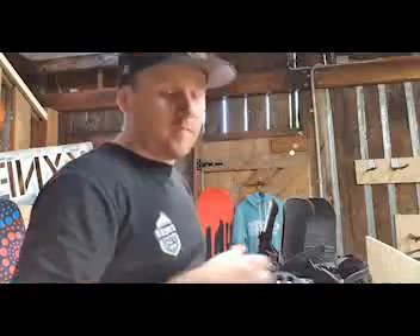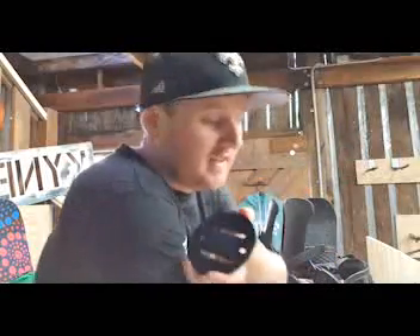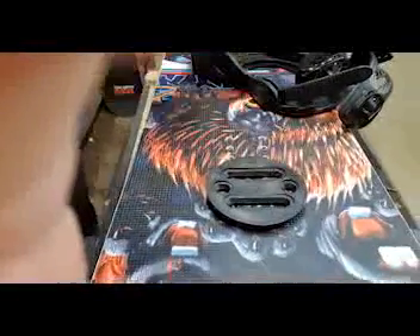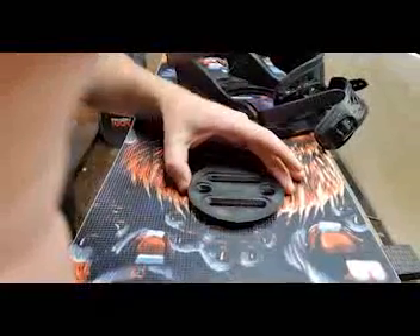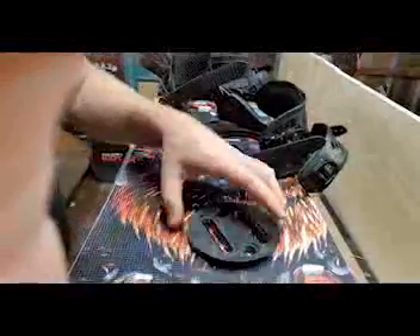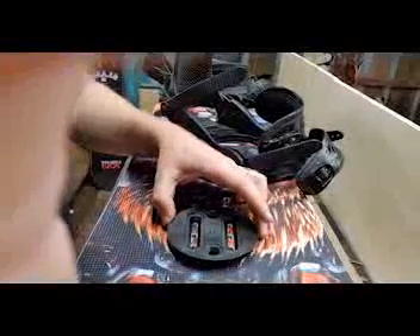If you've got these type of mounting plates — most four-hole setups come with them nowadays — they help you change up your stance a little bit. You can run them down the length of the board so you can get a bit more extra stance on the last hole, or you can turn them the other way to adjust for toe drag or heel drag. Most people move them lengthwise to get their stance exactly where they want it.